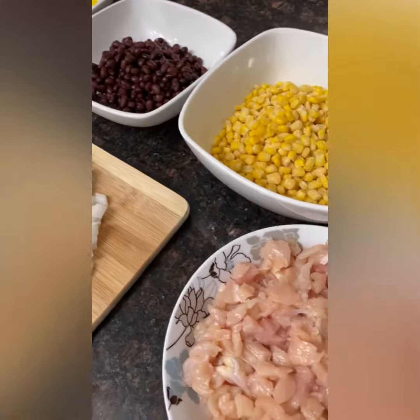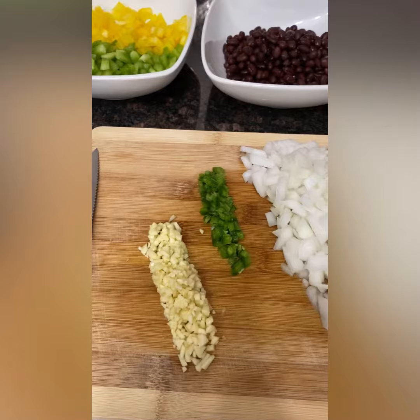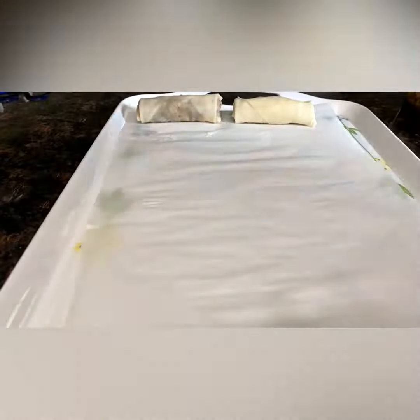I hope that everyone at the event enjoys it. You're getting like almost four servings of veggies in one spring roll, so I think that's pretty awesome. All right, thanks for watching, guys.